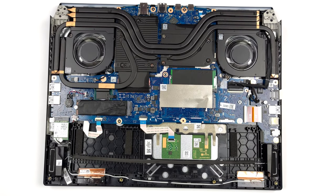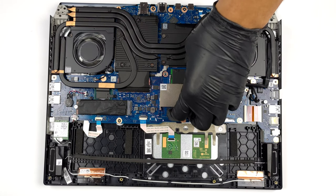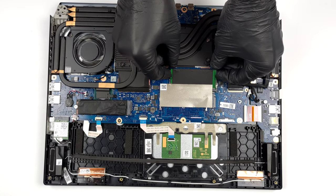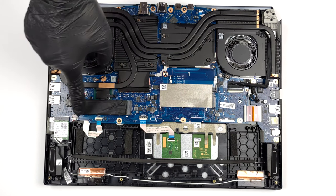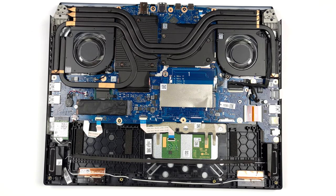In terms of memory, you get two SODIMM slots which work with DDR5 RAM. As for storage, there are two M.2 PCIe x4 slots which support Gen 4 SSDs.